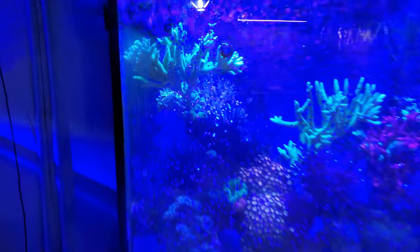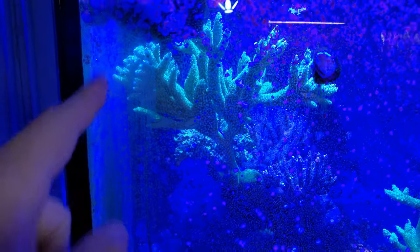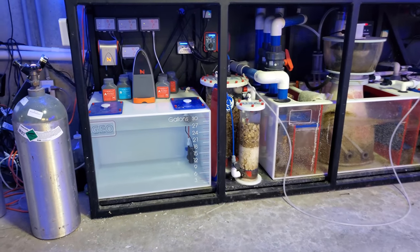I still haven't figured out what I'm going to do with this little section here, given how the green Slimer is touching the glass. I'm going to figure out how I'm going to frag that. But anyways, everything else down here is okay. Trident awesome as usual.